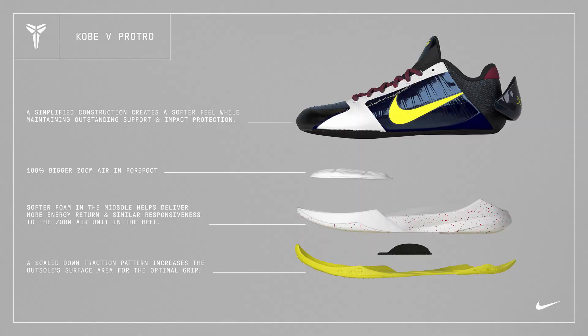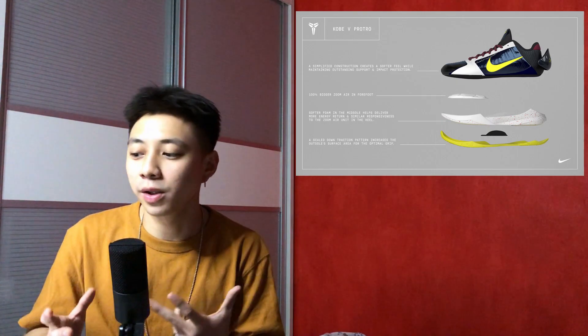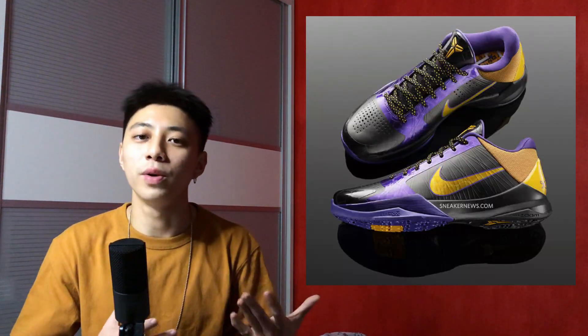The next line says softer foam in the midsole helps deliver more energy return and similar responsiveness to the Zoom Air unit in the heel. So it's pretty clear that we are going to be getting a heel Zoom unit, the same as the OG Kobe 5s. Zoom Air is always fun because it's bouncy and responsive — it's one of the best if not the best cushioning setup for Nike.